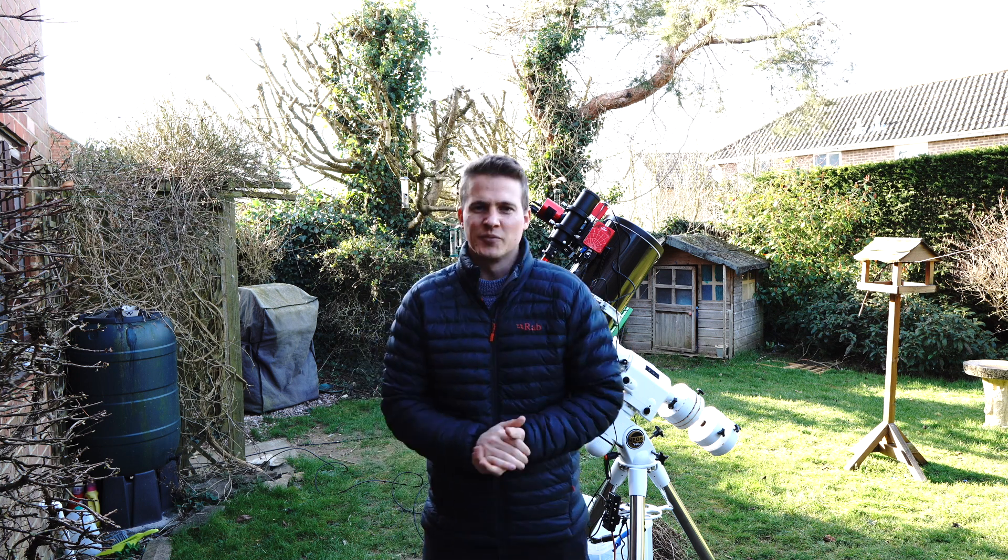I've pretty much set up - I've got the scope on the mount, all the wires attached. All I really need to do now is make sure everything's nice and balanced, and then wish me luck with the barn owl - I'll let you see some images if I get any.